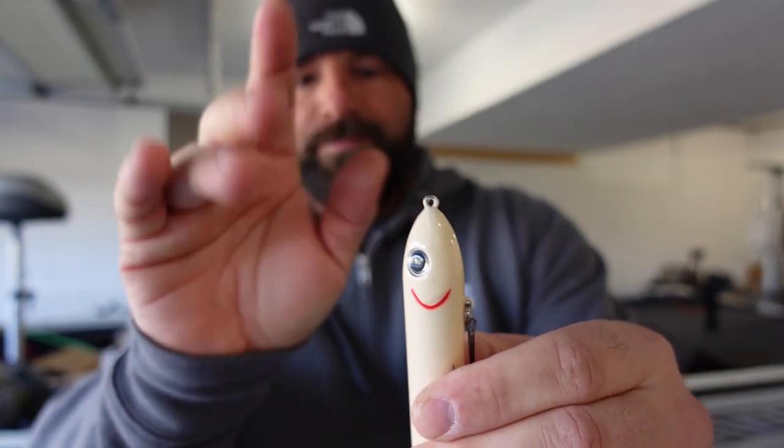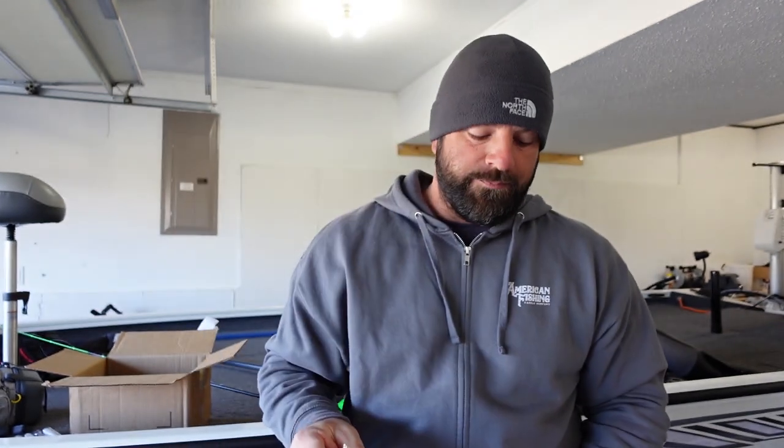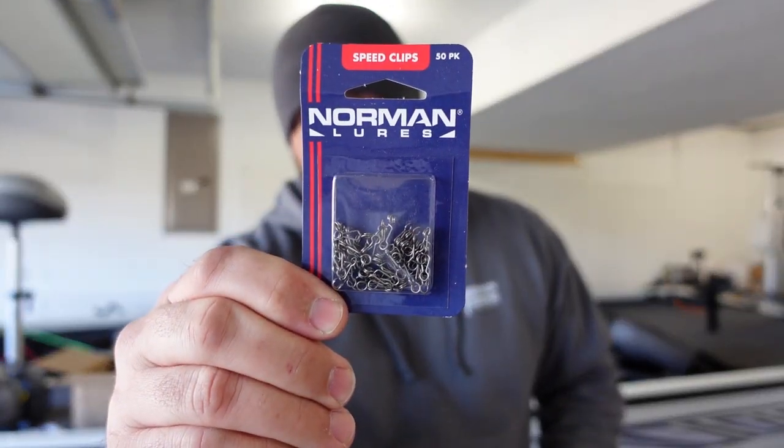Definitely check them out — they'll be linked down below. A pack of Norman Lure Speed Clips would be a great little stocking stuffer for your loved one or even for yourself. Hopefully you guys enjoyed the video — if you did, be sure to smash the thumbs up. Love you guys, we will see you on the next one.